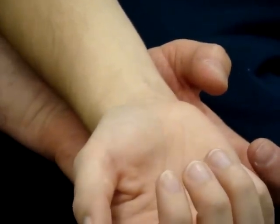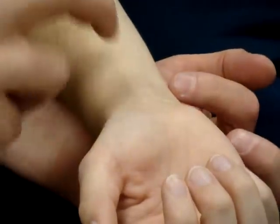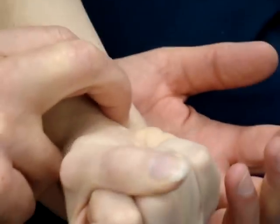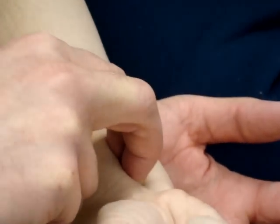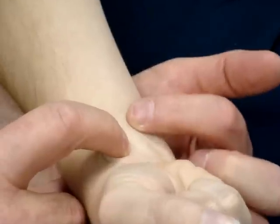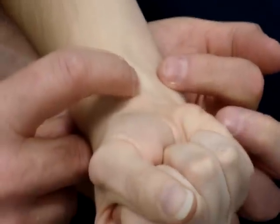If we want to feel them all together — superficialis and profundus — we put our fingers right in that interval and have her make a fist and relax. Make a fist and relax. See that right there? It goes away.